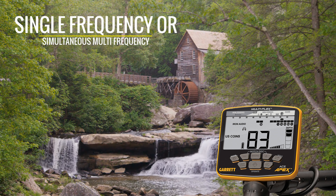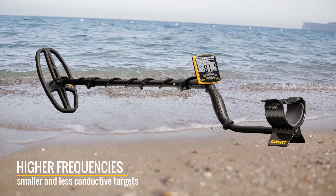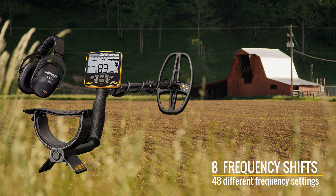Lower frequencies generally offer improved detection on larger and more conductive targets like large silver coins. Higher frequencies generally offer improved detection on smaller and less conductive targets, like hammered silver coins and gold nuggets.